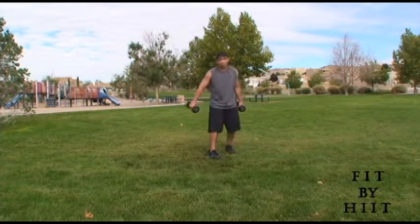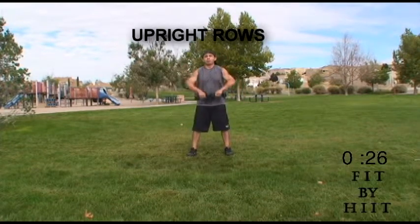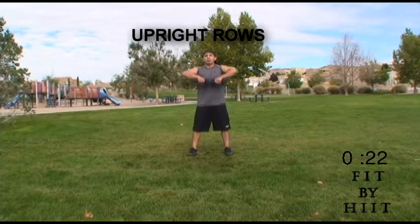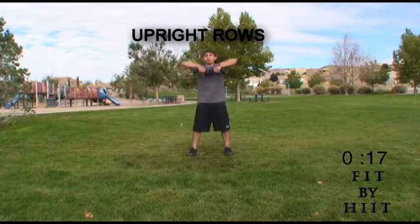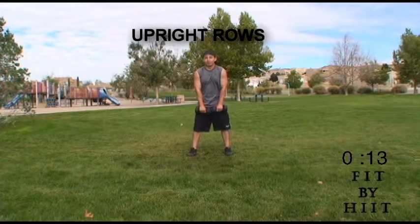Get your dumbbells for upright rows. Remember to raise your arms until they are parallel with the ground. Do as many as you can.